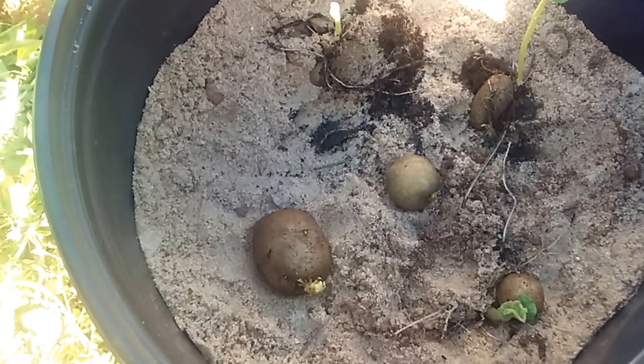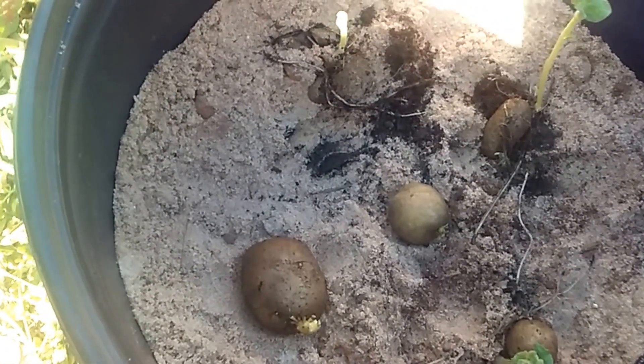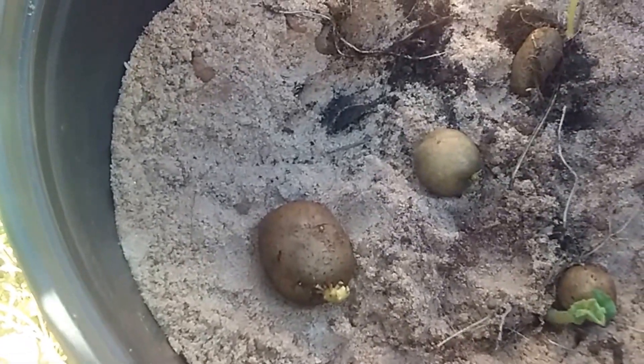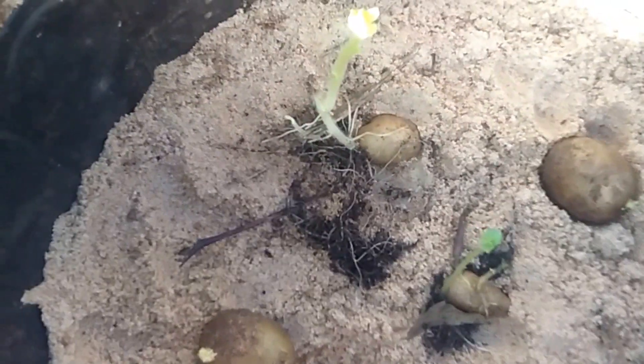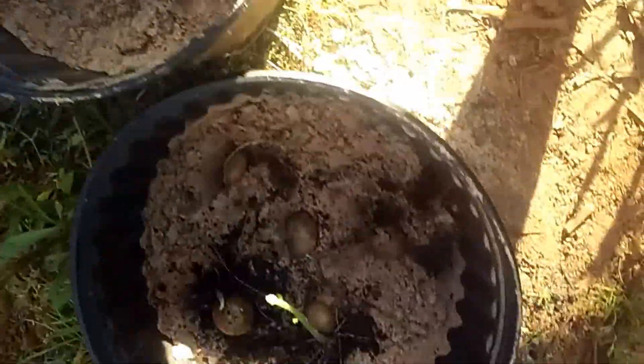I like to use the fingerling potatoes — the golden potatoes — they usually work the best. You can see I put about five in a pot. There's a fingerling right there and smaller golden seed potatoes. I got all of them laid out in there.